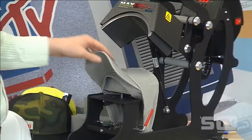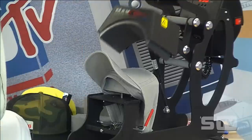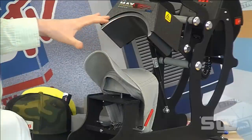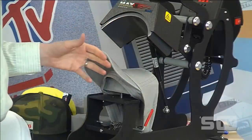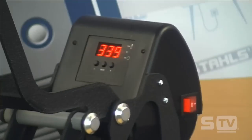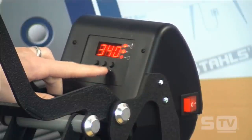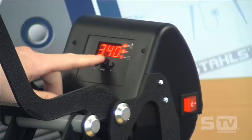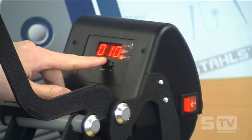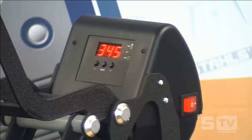Every cap press needs a special press to print the front of caps because it has a curved heater and a curved bottom — they're designed so when you lock it down they meet perfectly together. On the Max Cap Press, if you look at the digital control display, there are three settings: hit the mode button, use the plus and minus keys to adjust temperature, hit mode again to adjust the timer. Just like a normal heat press, this delivers digital time and temperature.